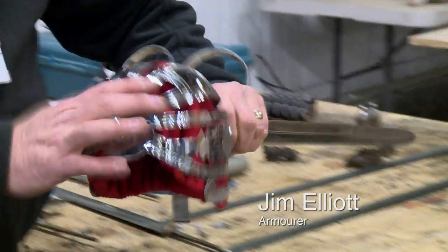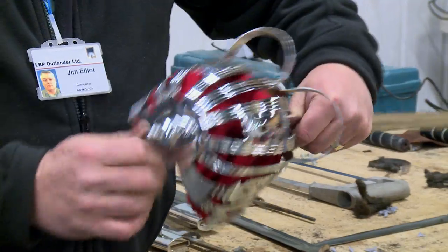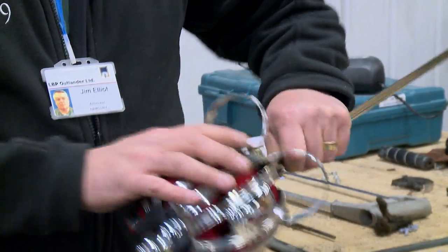Hey guys, so this is our Scottish basket-hilted sword. As you can see, it doesn't look very old. It's no good for our show, so we want to age that down, take it back. First of all, we'll get them over to the grinder and blunt the swords.